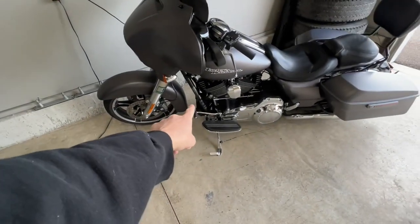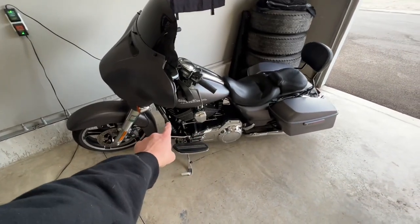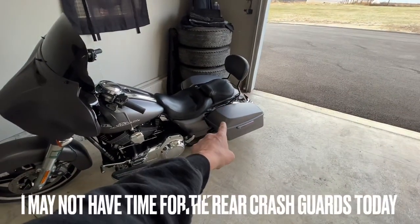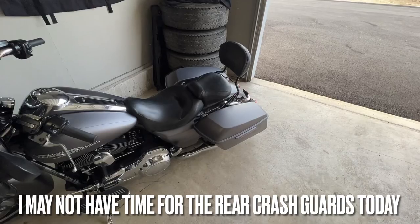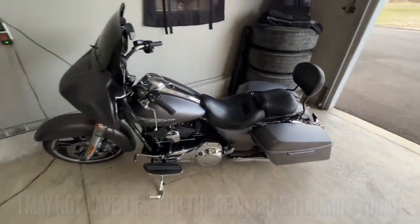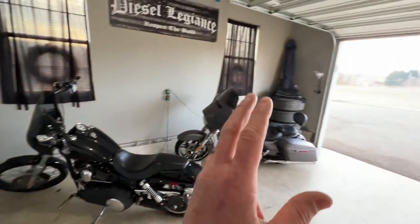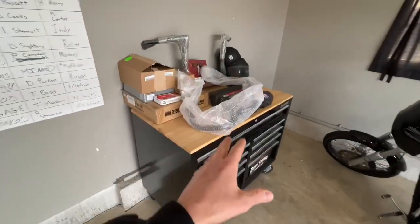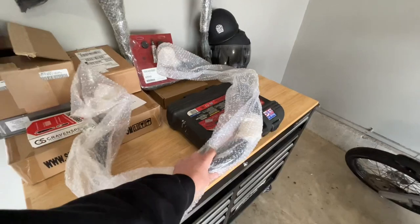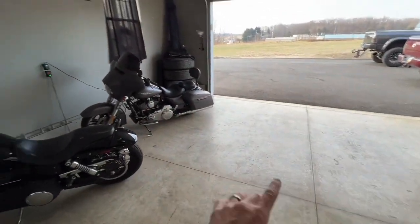As you can see, I do not have any front crash bars, and I don't have any of the rear ones either. We're going to attempt to put the front one on today, which should be the simplest. The rear ones take a little more time because I have to take off the rear saddlebags to mount them, then put the bags back on. In this package here we have the front crash bar, and in this box we have the saddlebag crash bars.